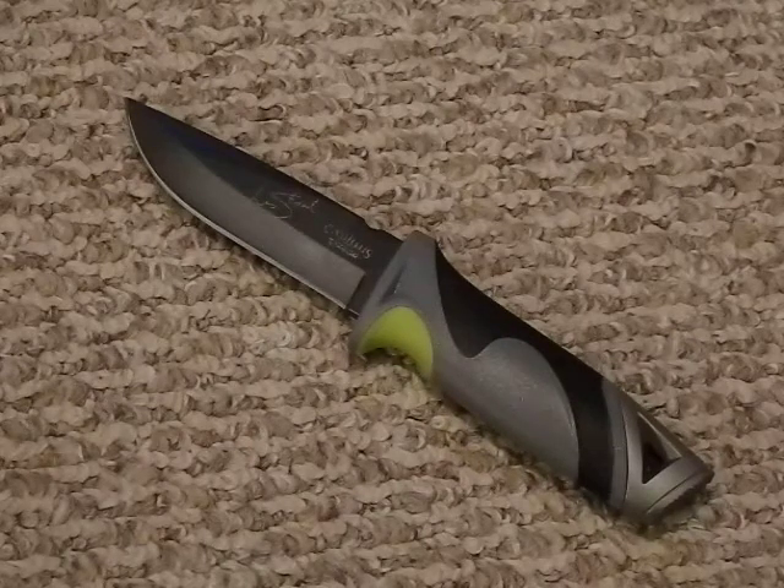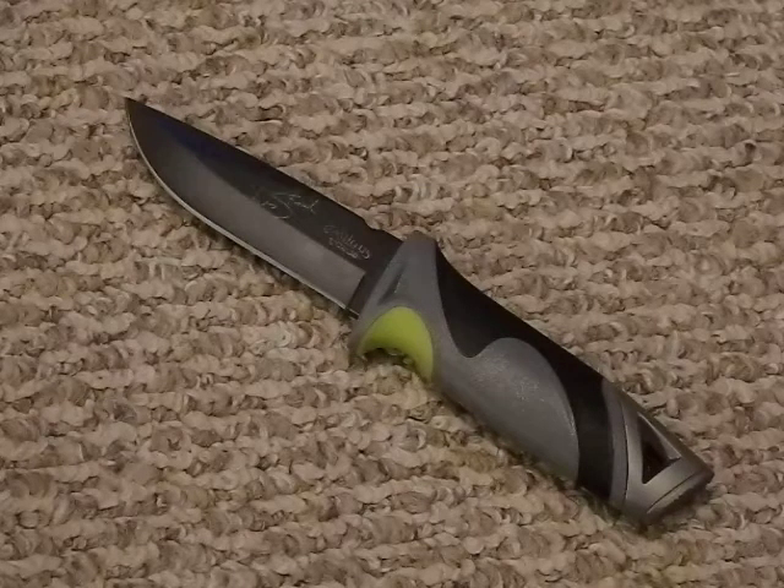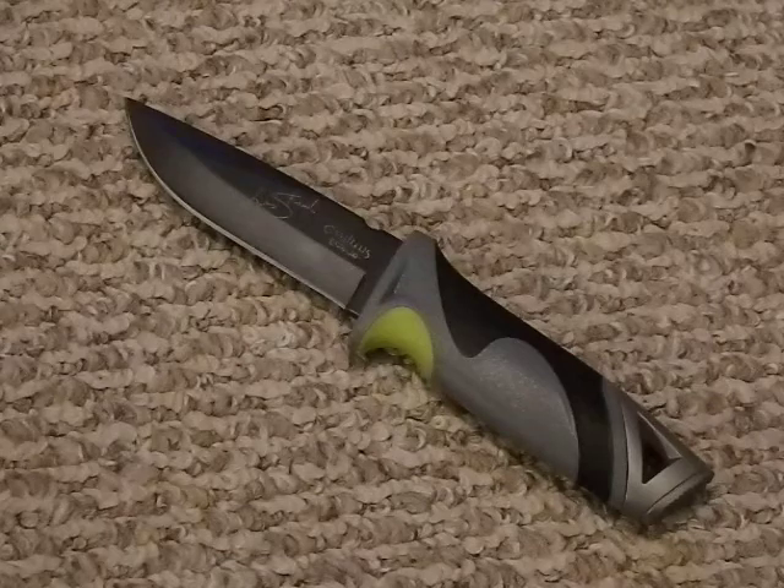To recap: it's the Camillus SK Arctic Les Stroud Edition, carbon nitride titanium coating, 440 stainless steel drop point blade, ballistic nylon sheath, steel pommel, and it also comes with a lifetime warranty.